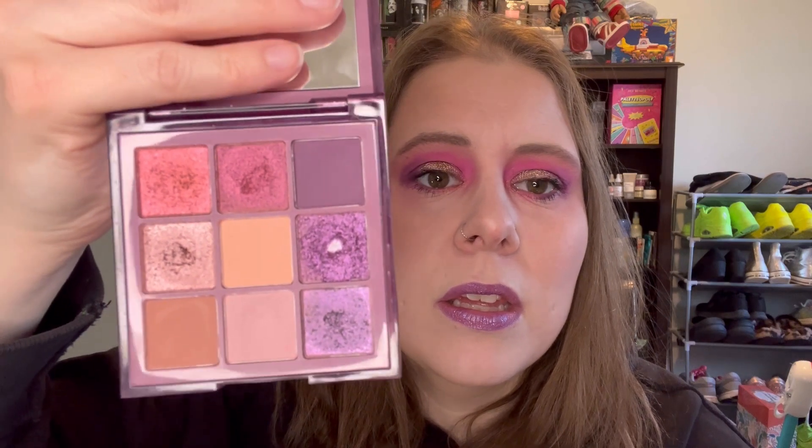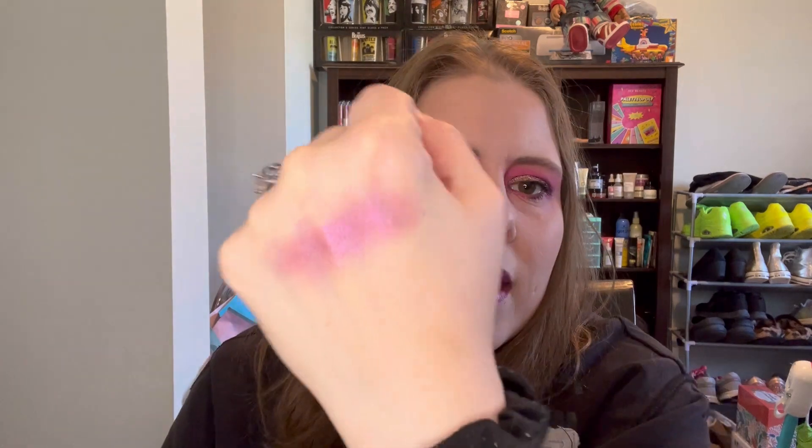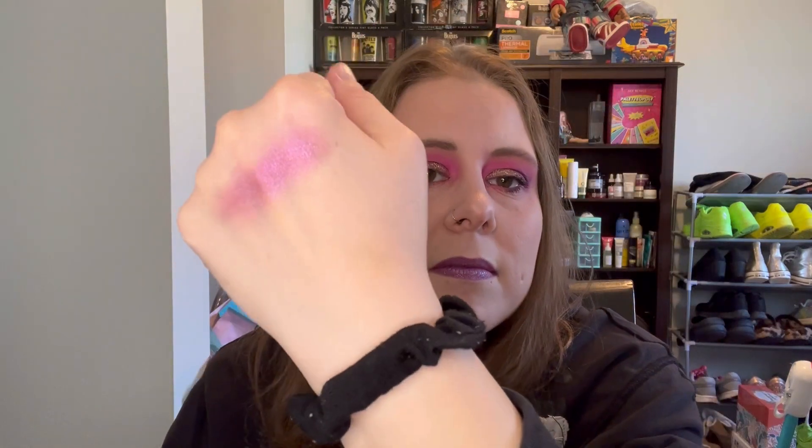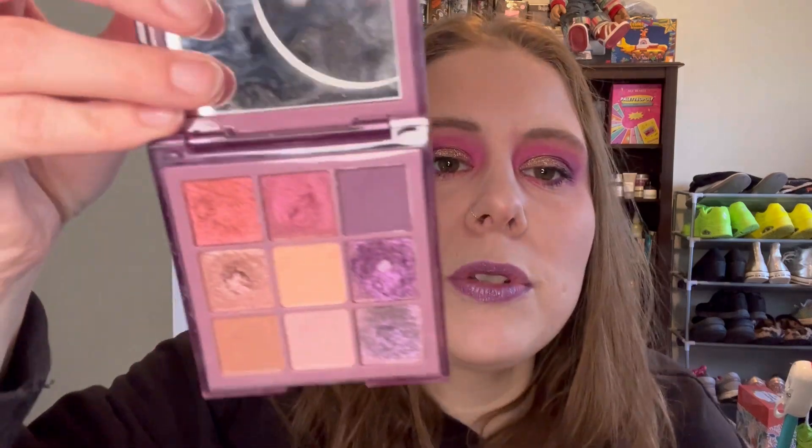Here is what it looks like now. You can see I have a pan in this shade — it is like a glitter. You need a lot to get any payoff. Anyway, let's go into usage here.